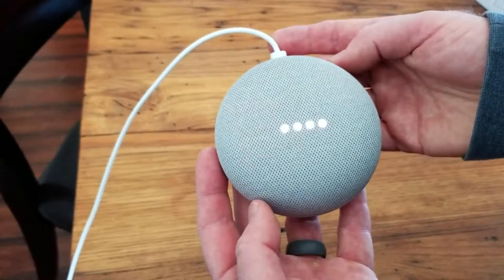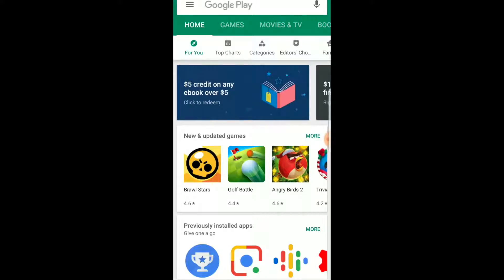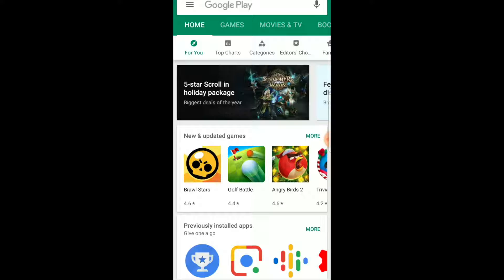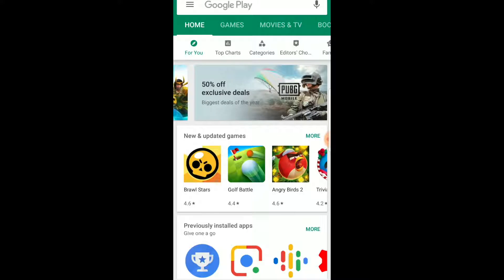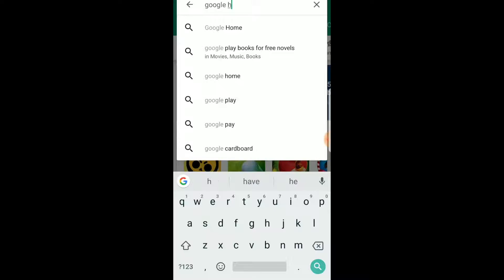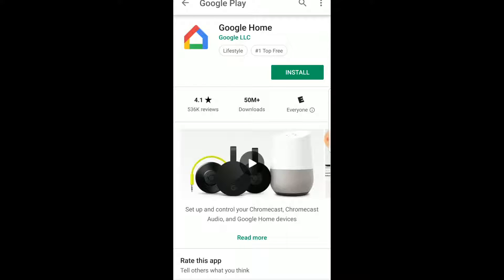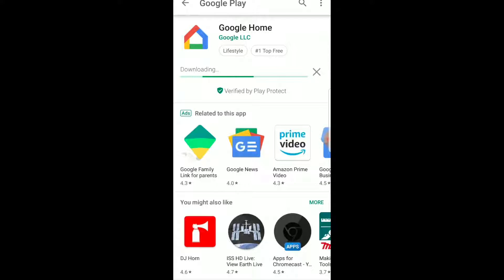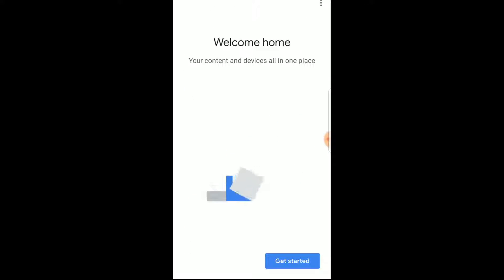So we're going to go ahead and download the app right now and we'll walk through the process on my phone. We are currently in the Google Play Store — this is on my Android device. If you are using an iPhone, you're going to be using your App Store. I'm just going to type in Google Home here, and once that pops up, we're going to click on that option and go ahead and install the Google Home app. Now that we've downloaded the app, I'm going to go ahead and open it up.